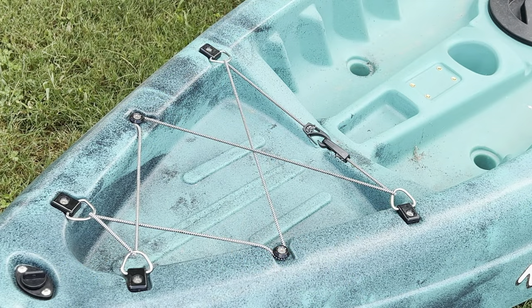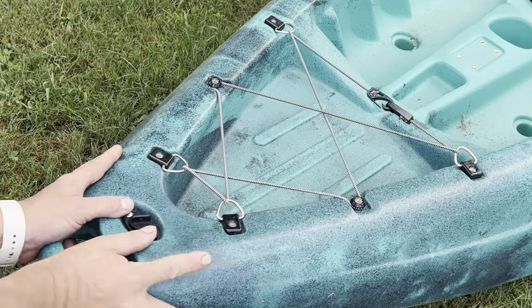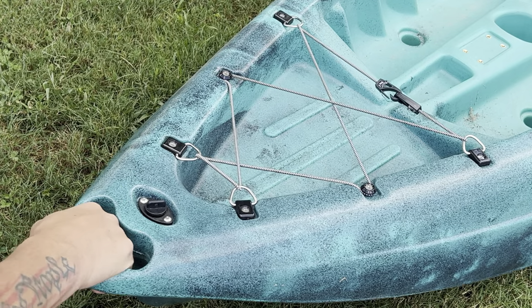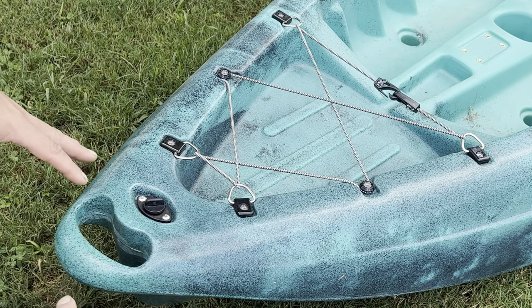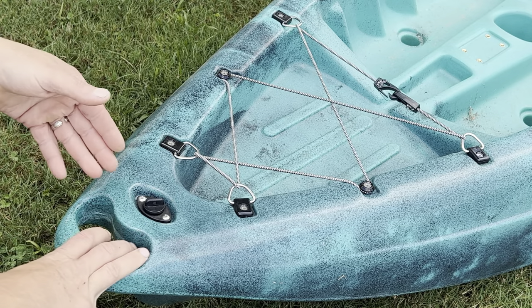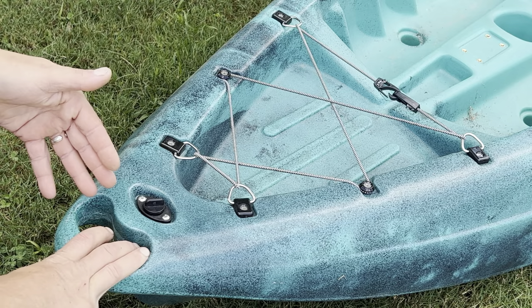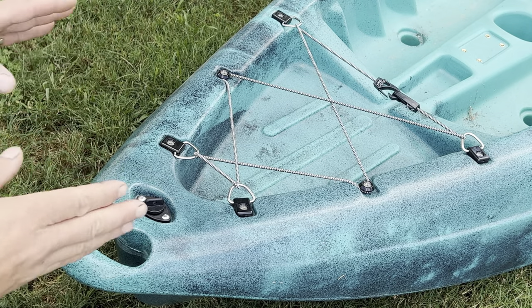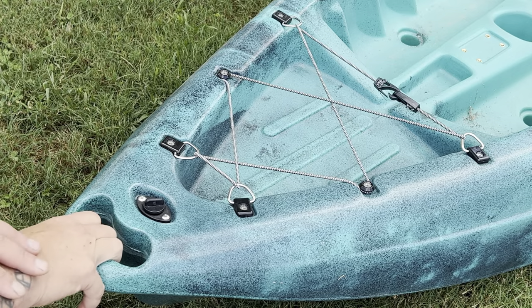First, let's talk about the front of this kayak — this is called the bow. It has a very nice ergonomic grab handle, very smooth and sleek. It also gives you a point to tie off your kayak if you have it on a roof rack, on a trailer, or in the back of your truck, so it's not going to fall off.